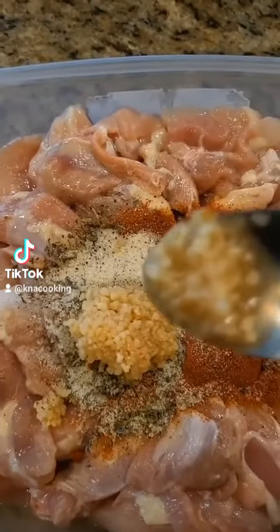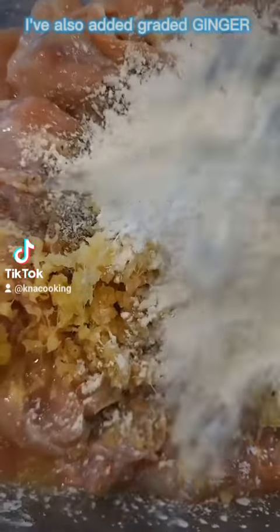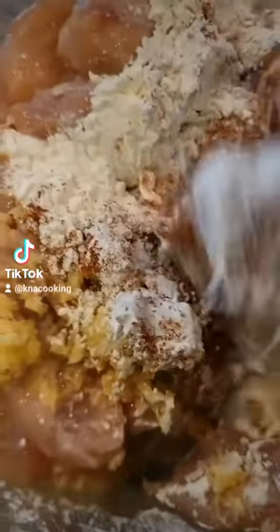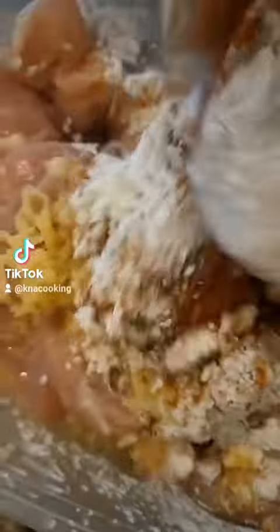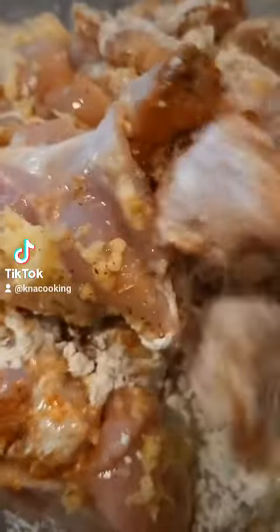I'm adding some garlic and some cornstarch, and I will mix all this together and cover it for about an hour or two. And don't forget to drop a comment below — let me know where you're watching from!